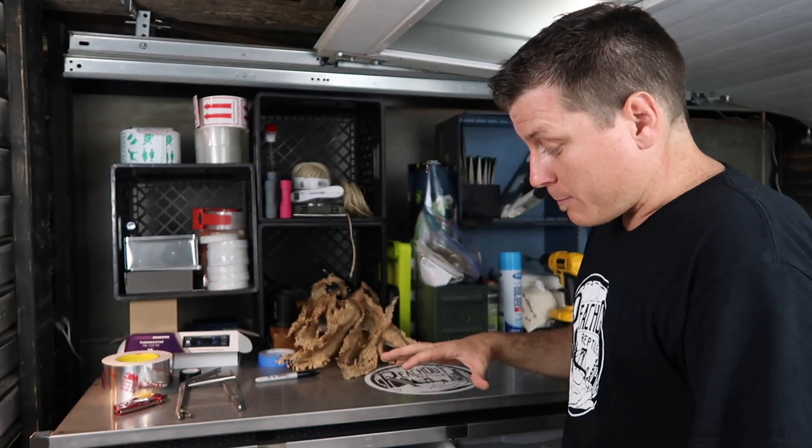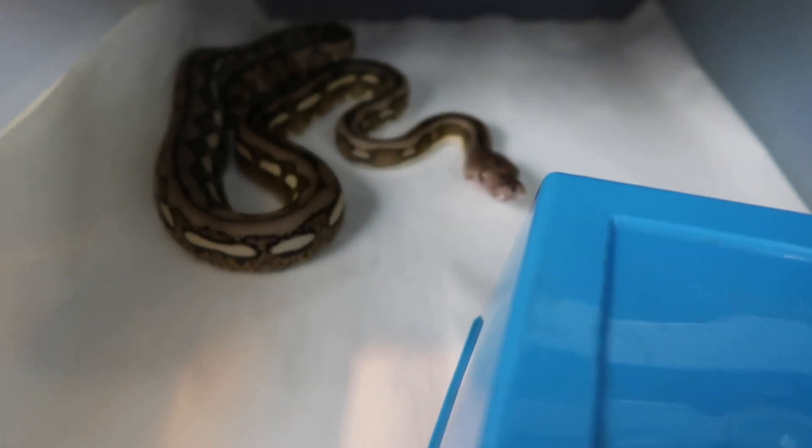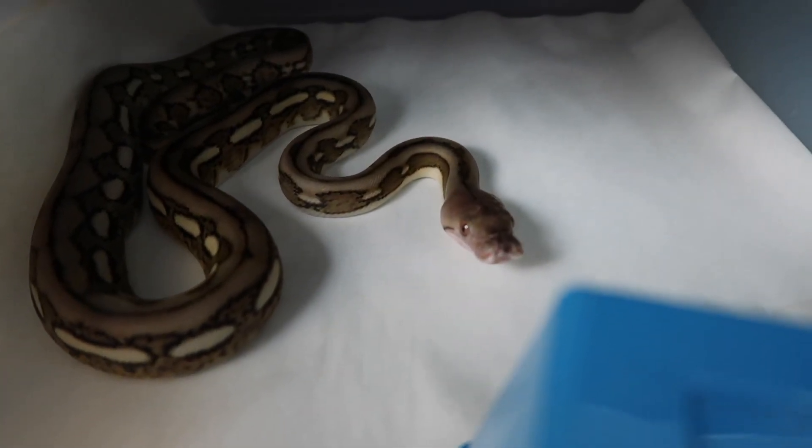Now the first thing I did with this animal is move it to a larger tub. It gives her a little bit more space, but it also gives her a little bit less leverage to actually be able to push on something because the new environment is taller than the last.